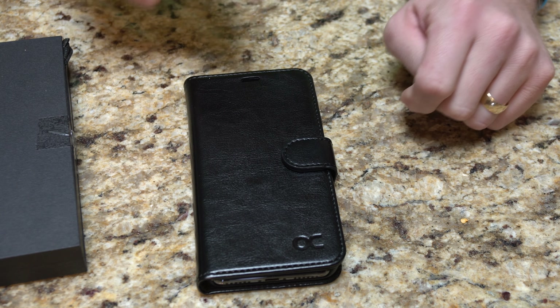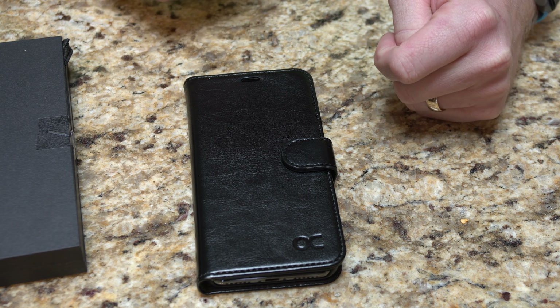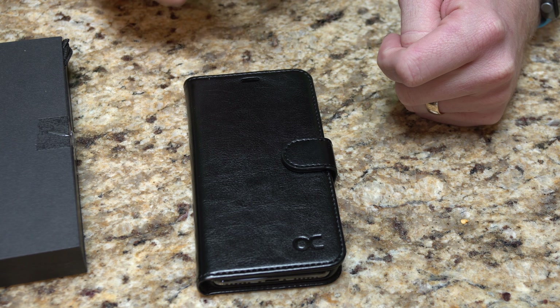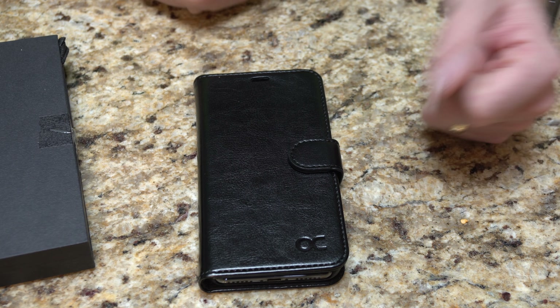The iPhone X does support that, similarly to an iPad, but there's only one case that I have yet — which is coming up soon in another review — that I have found that actually does trip it. Not a big deal but it is something to make note of.